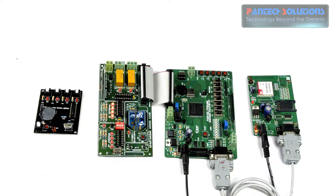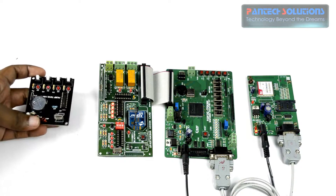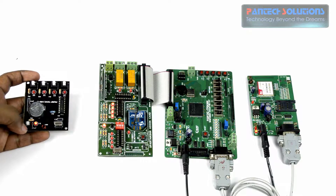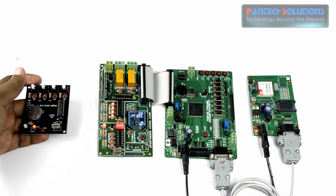First we turn on the RF tag. Once we turn on that RF tag, the RF receiver automatically receives the data.